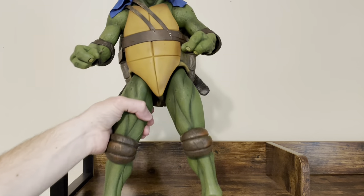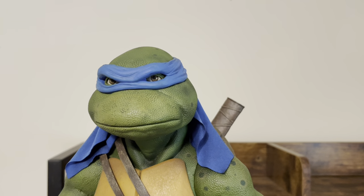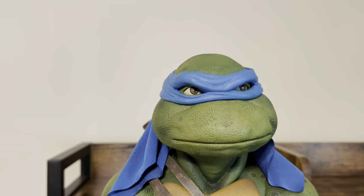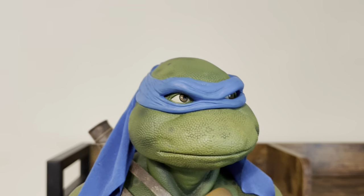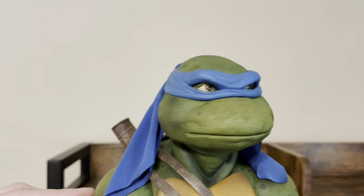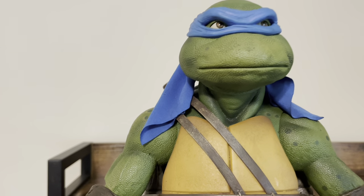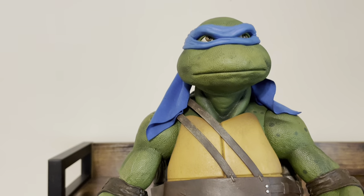Here is the figure. He is quite heavy and quite large. I think they absolutely nailed — on all of them, but especially Leonardo — the head and face sculpt. Love the eyes, love the big nose, which is very indicative of Leonardo. You have the nice painted mask and a raised, scaly texture on the face. The bandana on the back and the knot is cloth, which is very nice — a little stretchy cloth. Nice spots and green coloration, with a little bit of indication of sweat.